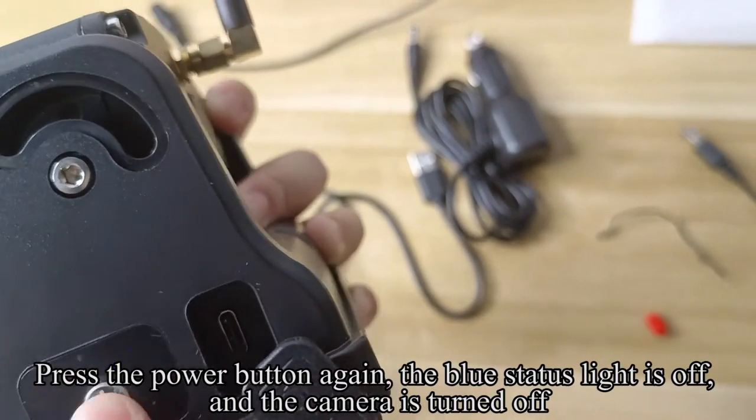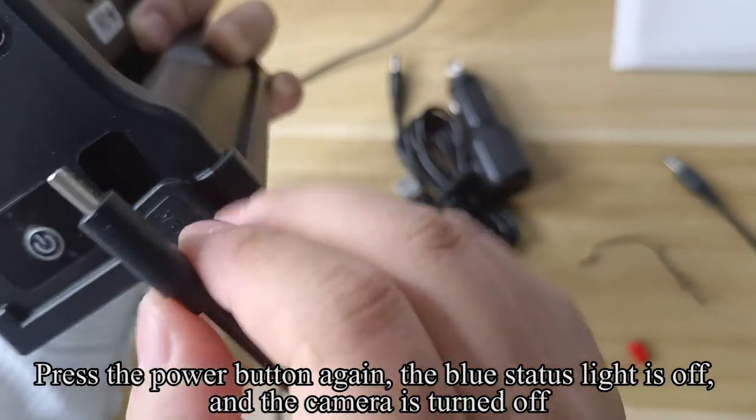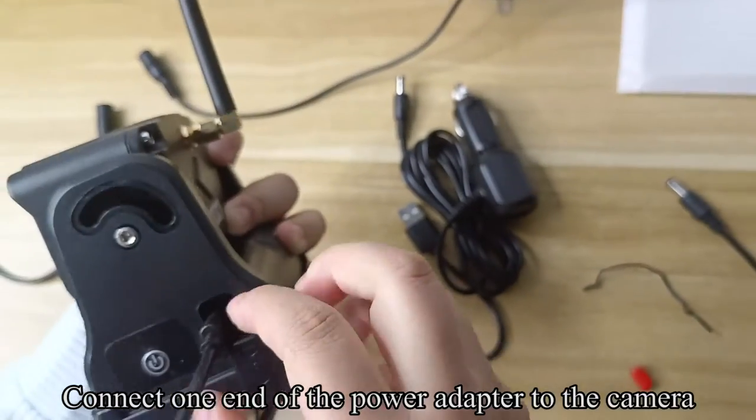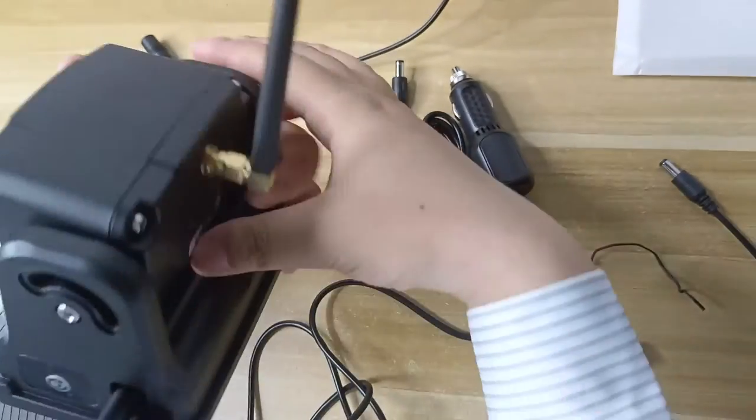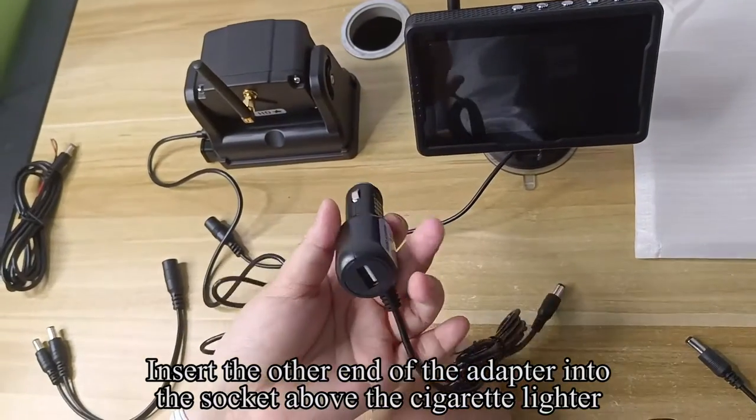Press the power button again. The blue status light is off and the camera is turned off. Connect one end of the power adapter to the camera. Insert the other end of the adapter into the socket above the cigarette lighter.